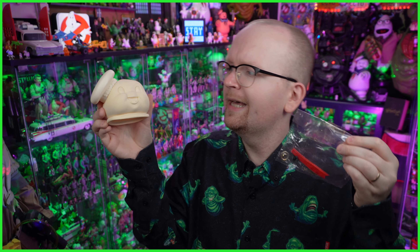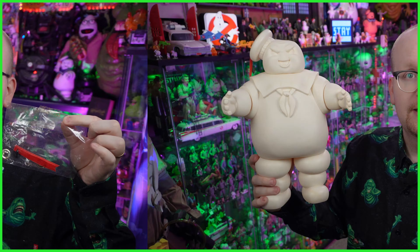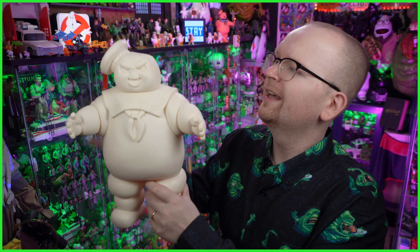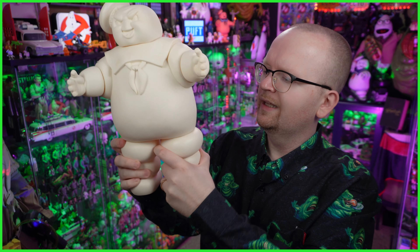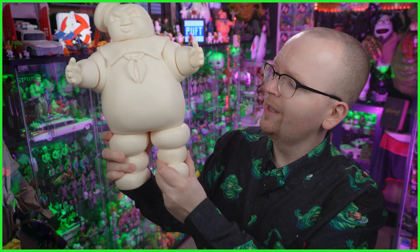It should be noted that those details do come separate. You can see with the happy face I've yet to actually attach that ribbon to the hat. Now, articulation — there's not really too much to go over, as that's pretty typical of Stay Puft Marshmallow Man figures. The head has a little bit of swivel. The arms at the pudgy marshmallow-y elbow joints can be moved around. And then the legs — yeah, there's a little bit of movement down there.